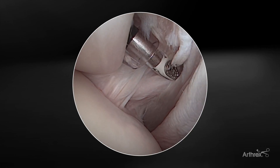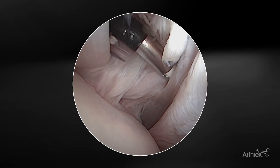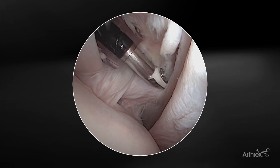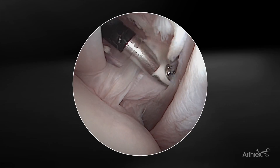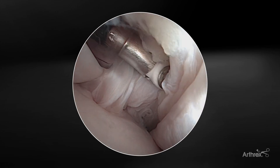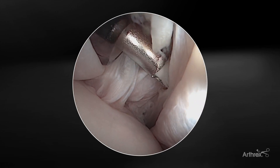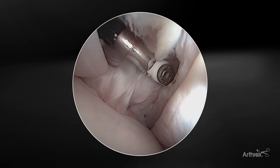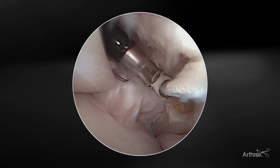As we look into the front of the joint, you can see the MGHL here, which is draped over the subscapularis. Due to the shape and the tapered electrode, it's very easy to get in between tissue planes that may be tight. And as we activate the device, it's easy to loosen up and release those adhesions anteriorly. You can see how efficient this device is at releasing that tissue.